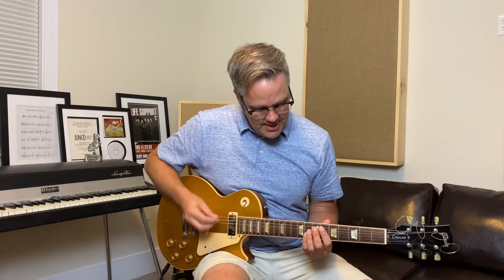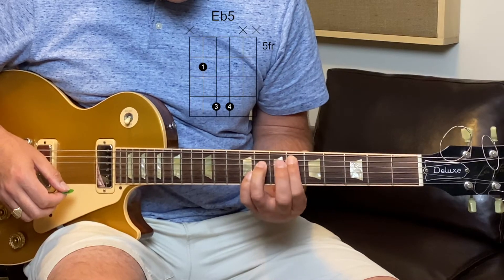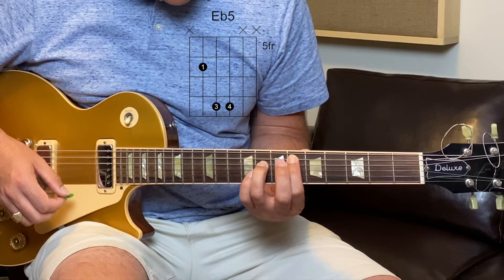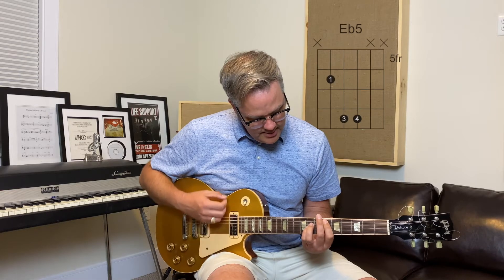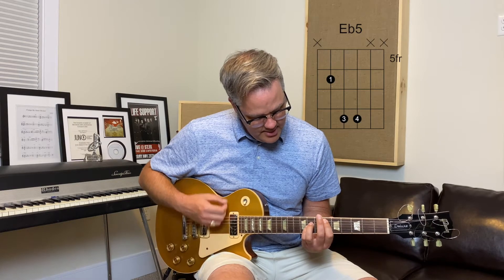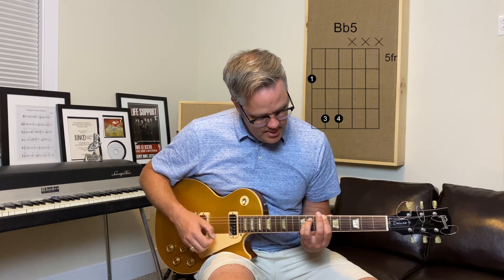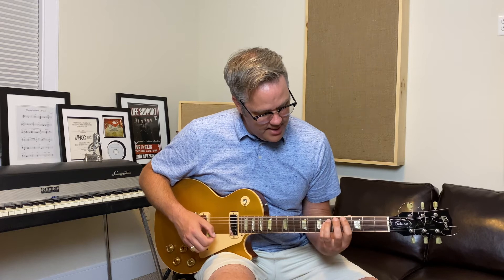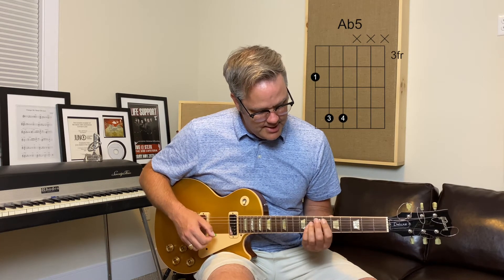So let's check it out. It starts on E-flat — in this case you're just playing an E-flat power chord. A power chord usually looks like this with two notes and two fingers, but you can add your pinky to give you more strings to hit. So E-flat, and that's at the 6th fret. Then jump up to B-flat at the 6th fret, then slide that whole shape down for A-flat.